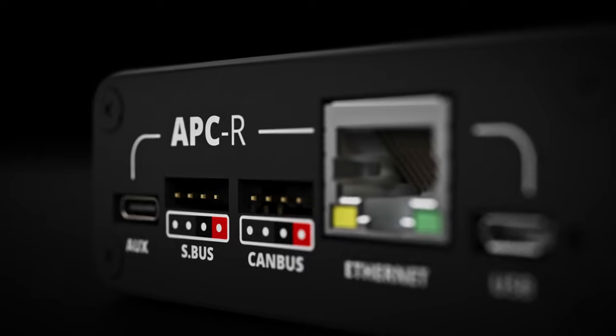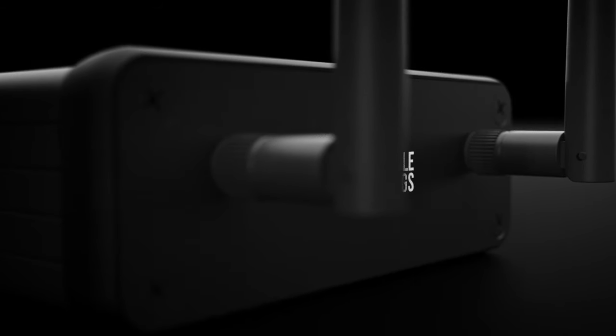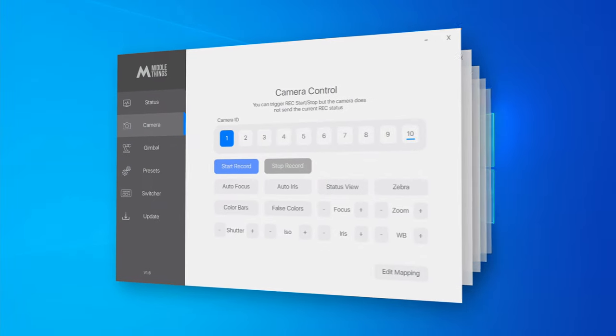You can pre-order the APCR today on our website or through our reseller network. It will start shipping in July on a first-come, first-served basis. The new Metal Control software that supports the APCR will be available very soon — it's currently only available on Windows. We know that many of you are on macOS only, so we are working on the macOS version as well, which will be available a bit later.